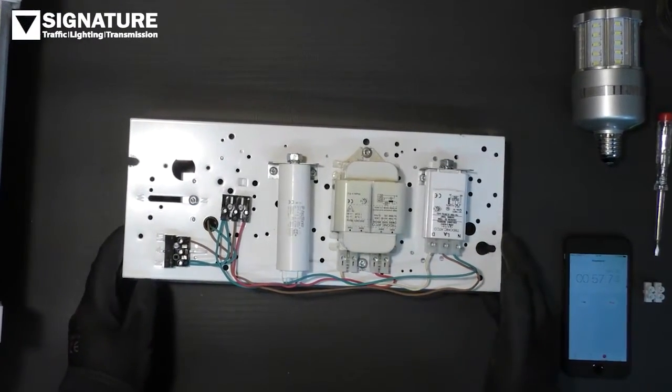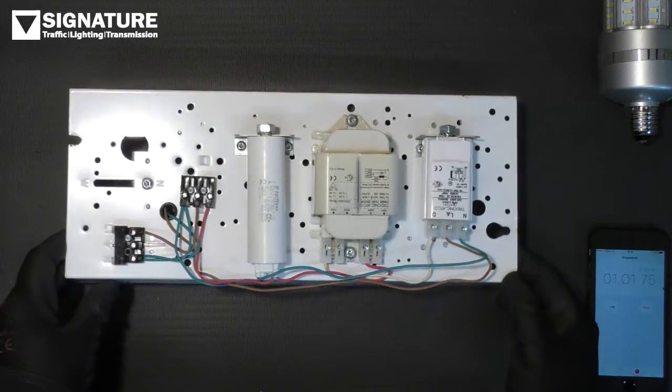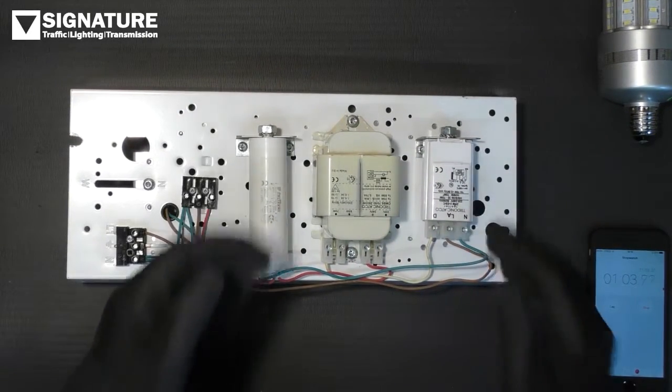The LED retrofit lamp does not need any ballast. It needs a straight-through power supply, so we're going to isolate this next.